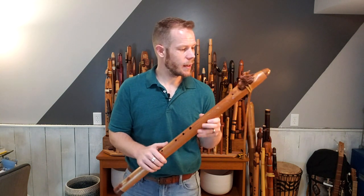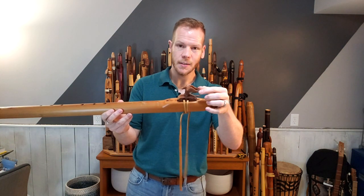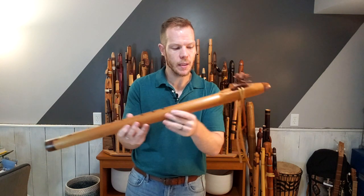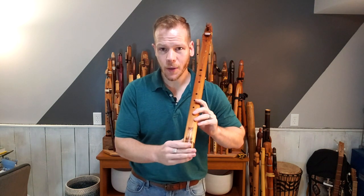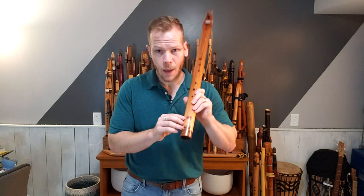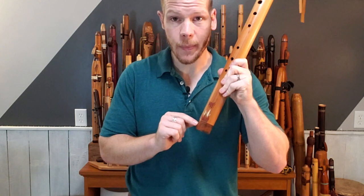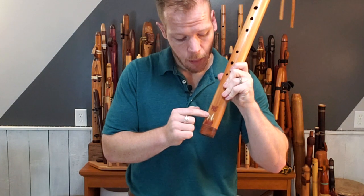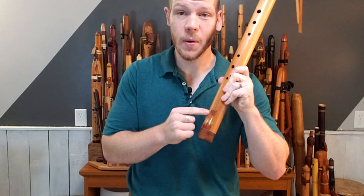They got together and commissioned Brad to make this flute. It has a dragon here carved out of walnut — it's a very tall block, so when I travel I put something smaller on it. Down here there is some inlay just above this end cap: a fire down below and a phoenix just above, so it is the phoenix rising from the ashes.